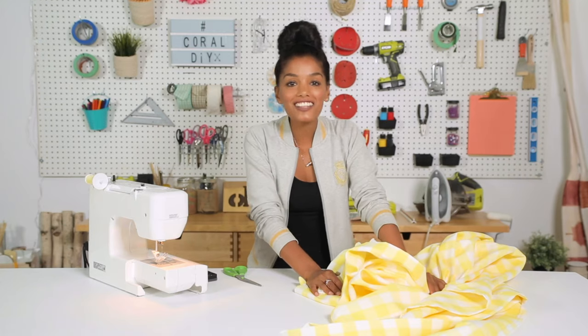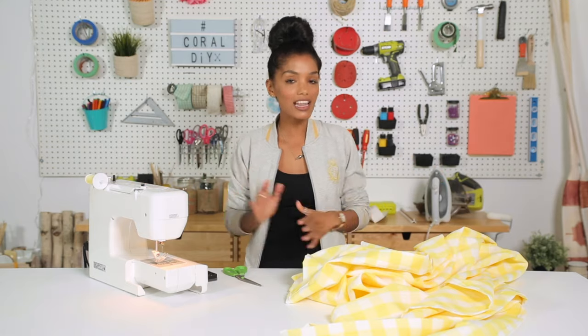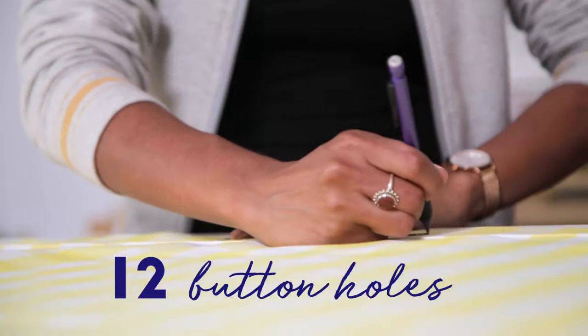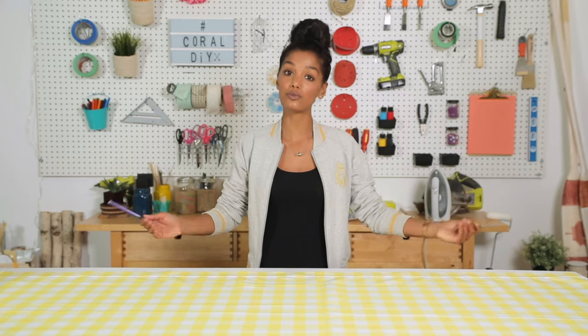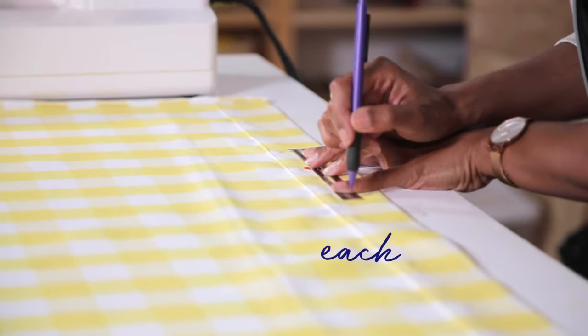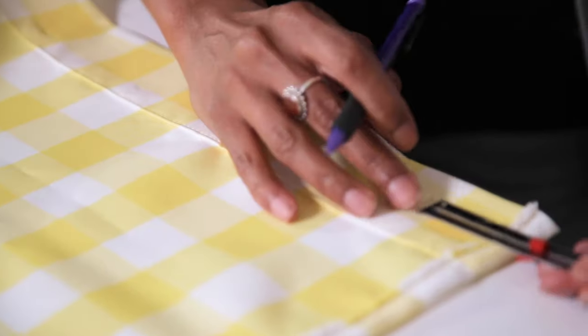Our sides are done, our top, our bottom, both sides. Now we can move on to buttonholes. I'm gonna be marking 12 buttonholes because standard shower curtain hooks come with 12 hooks. We need to start 2 inches from each end and then go 6 inches in between — that will give us 12 evenly spaced buttonholes.